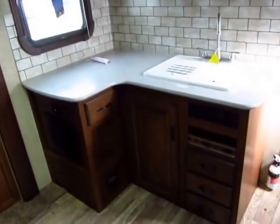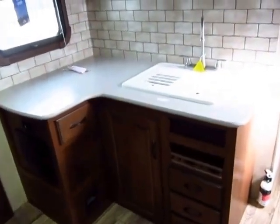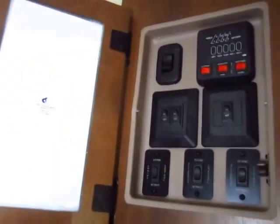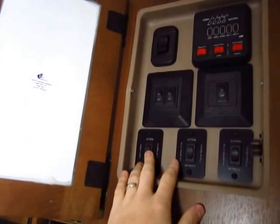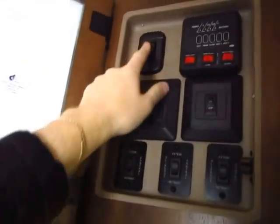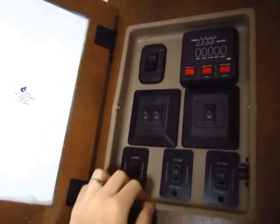The 18 gallon per hour hot water heater has a turbo system that lets you do hot and cold water at the same time. Here's something I really like — the master control center. Awning controls right here, slide-out controls right here, awning lights. This unit has awning lights outside — a really cool strip lighting system. Let's go look at that real quick.